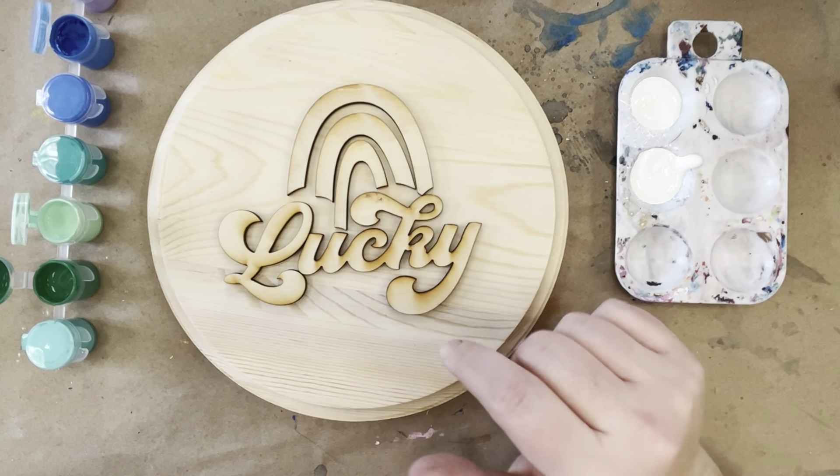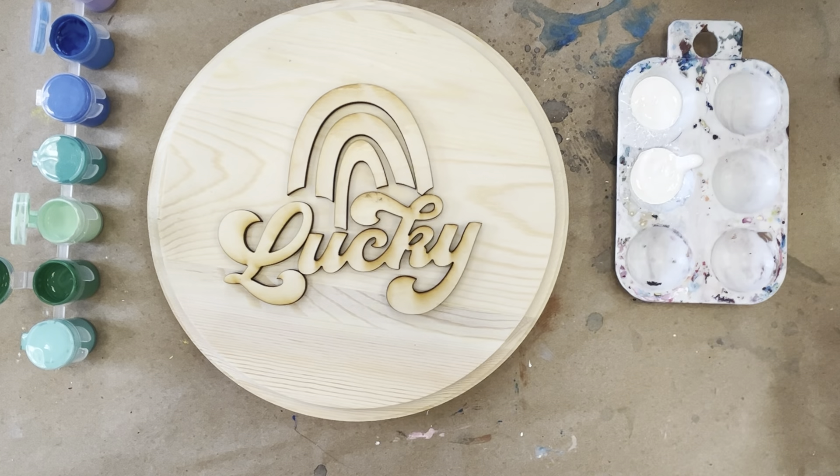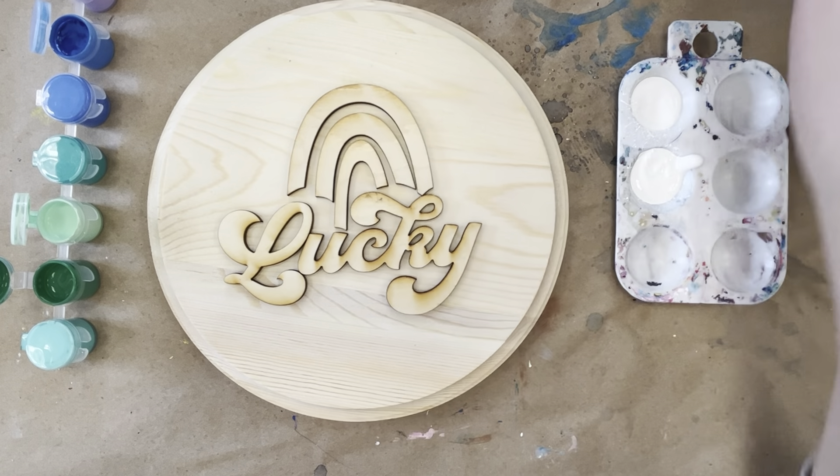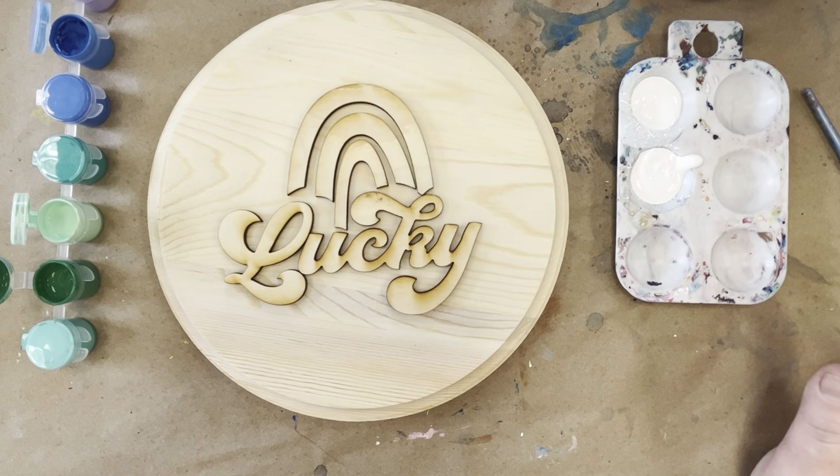Today we're going to be painting the lucky sign with a little rainbow. You're given some paint, some wood pieces, and two brushes. In addition to that you'll need some water set aside and a paper towel to dry your brush.